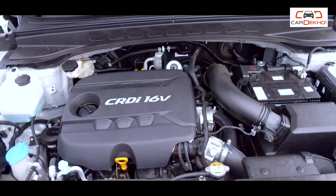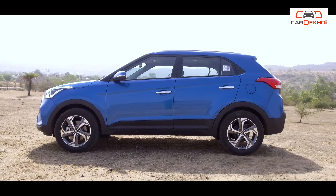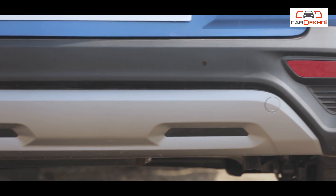The base variant is the E-Variant, which is only available in petrol — a 1.6-litre petrol engine. Looking at it from outside, you will not understand that it is a base variant, because the door handles, ORVMs, and rear view mirrors are all body colored. And the skid plates have a silver finish, just like the top-end variant.